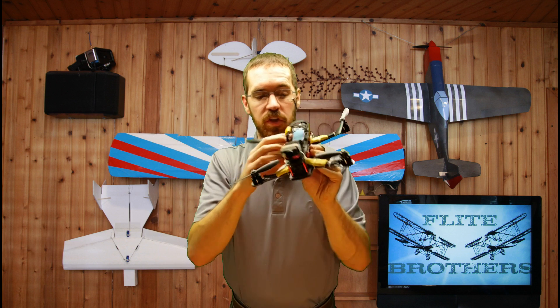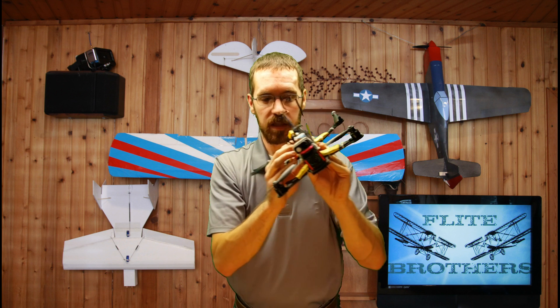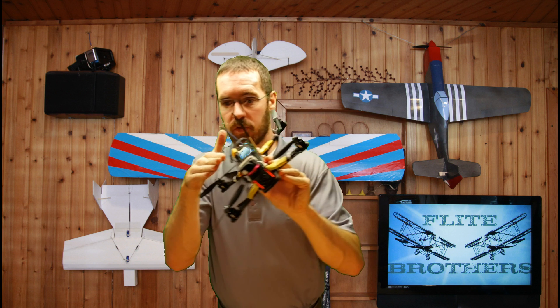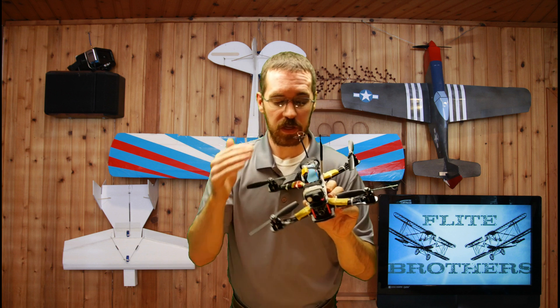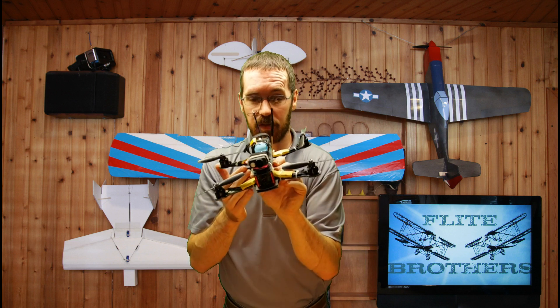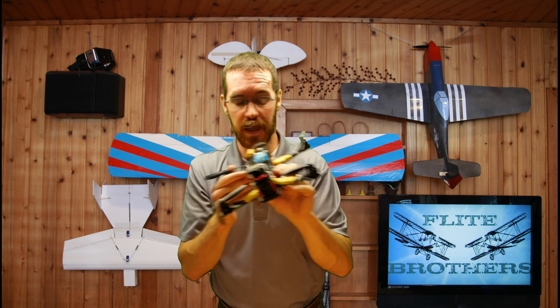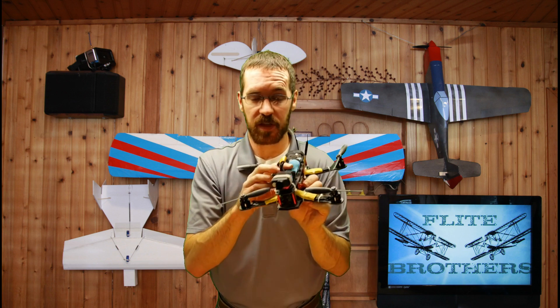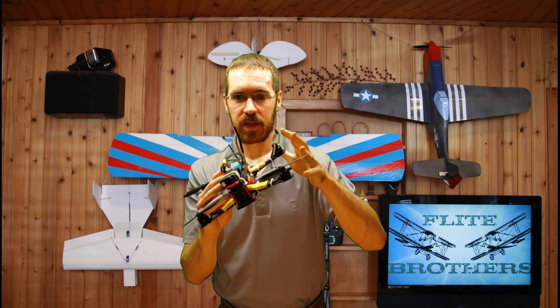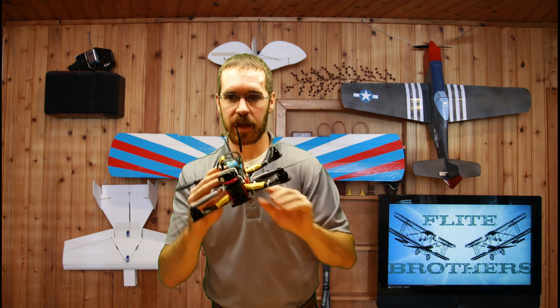So if you just yaw left, you're going to wind up rolled right and you'll still be traveling in the direction you were going before you yawed. This gets really confusing when you're flying FPV for the first time and you try to change the direction you're pointing but you keep drifting the original way. What's happening is you're giving yaw to change the direction you're pointing, but you're not giving any other input to counteract the movement in the original direction.